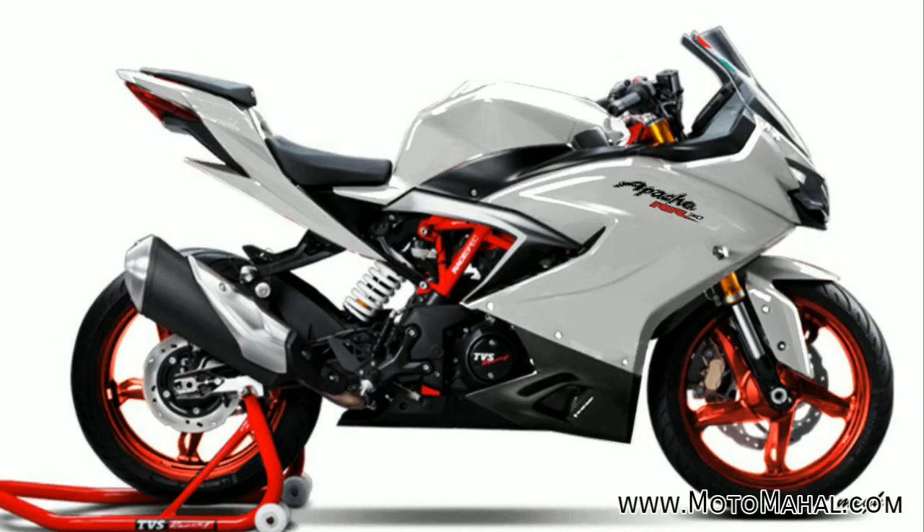The fourth color is a purple, white, and red combination. The bodywork is purple and white, the wheels are glossy red, and the frame is red color. This combination is very good.